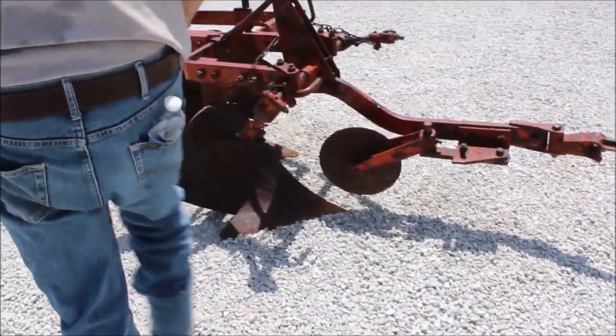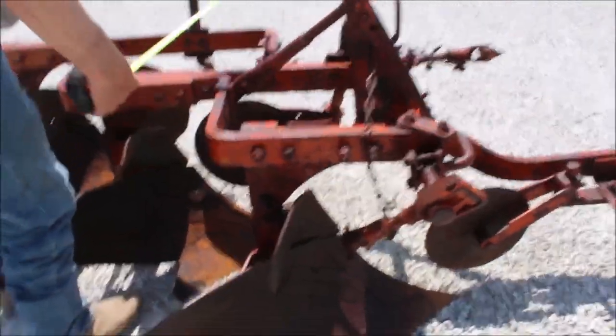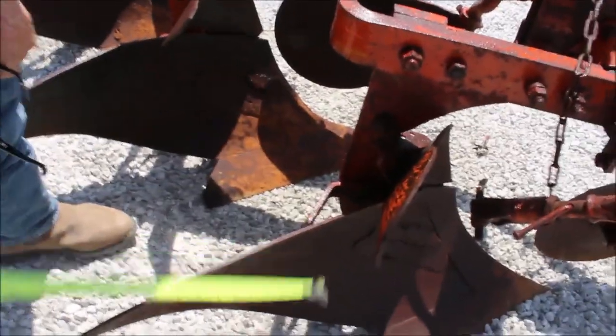Here's your Allis-Chalmers three-bottom snap coupler plow. It's a 14-inch plow. It's got your trash covers on it. The moldboards have been repaired — they look good.